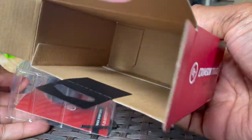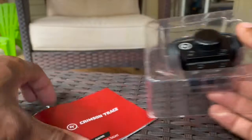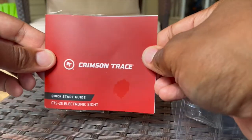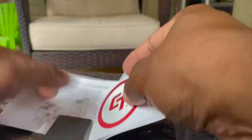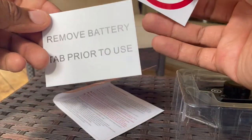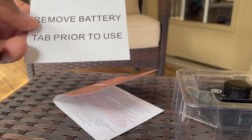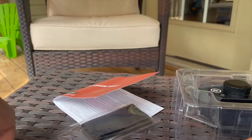There it is — nothing else in the box. You see the actual red dot itself, the quick start guide, and it comes with a little cleaning cloth, a Crimson Trace sticker, a note telling you to remove the battery tab prior to use, and a little wrench to mount it on your rifle.